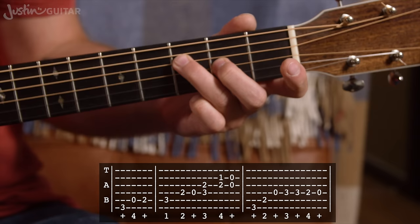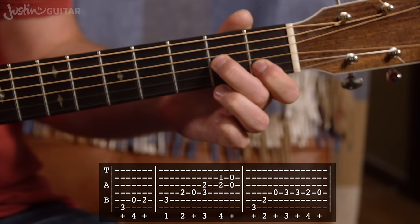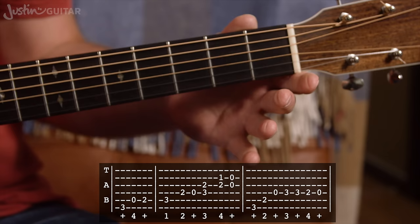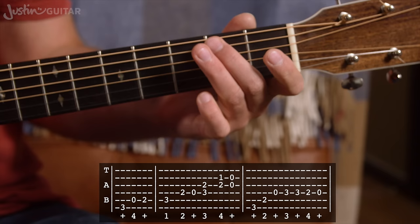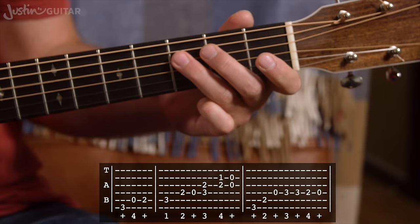Leave the second finger there, put first finger down on the first fret of the second string, and play those two together. Lift them off, and then you'll play the open G string and open B string — open second and third strings. Then we count through: one, two and three, four and one and two and three and four and one, two and three.